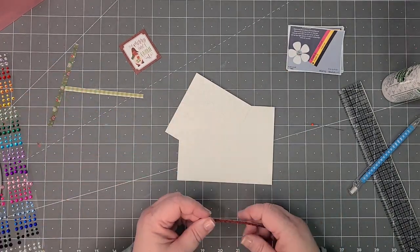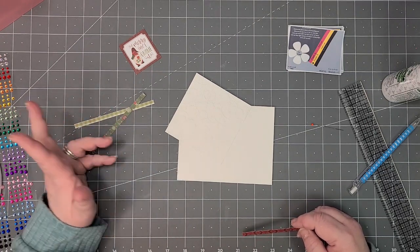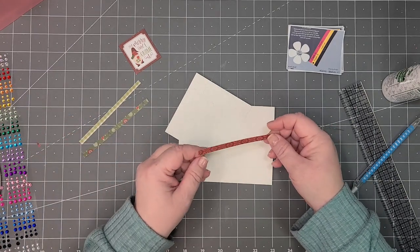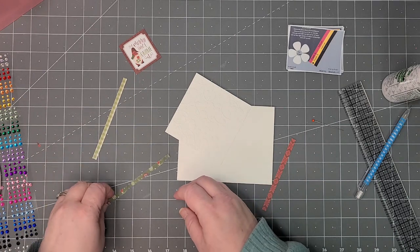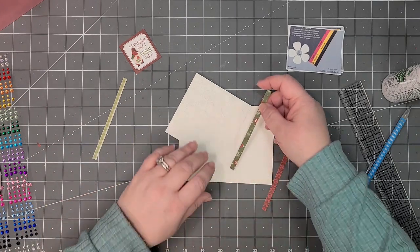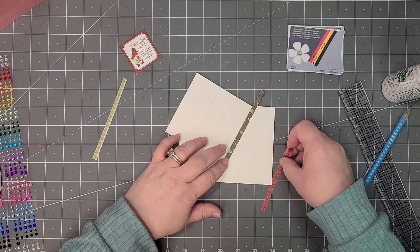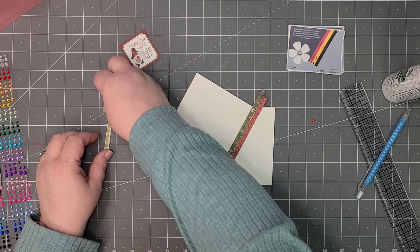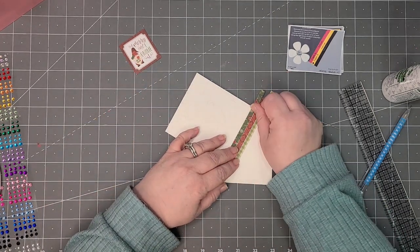Then it calls for two scraps — these are the two I had, plus another piece. I took a scrap from my first color, but what I'm going to do is use this scrap, then wind this one up, and then I love this green plaid so much — I'm going to line the green plaid on the end of it that way.